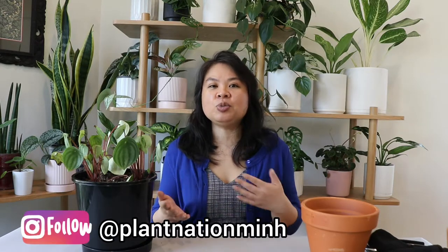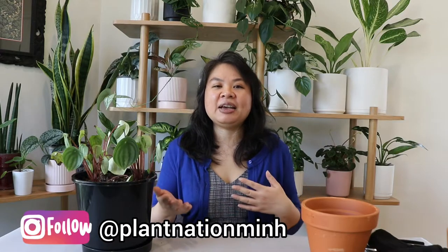Hi plant friends! How's your week going? I hope you're all enjoying it. Thank you so much for clicking onto this video. If you're new to this channel, I'm Min. I love to take care and propagate plants, and share what I learn on this channel so we both can actually learn and have fun together.